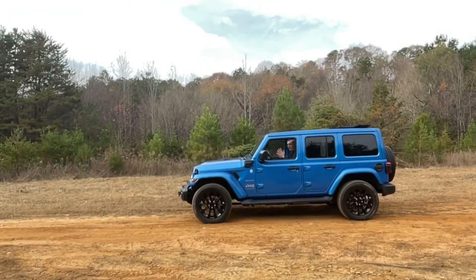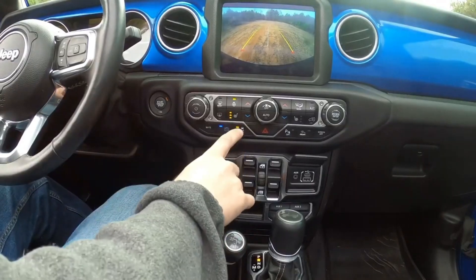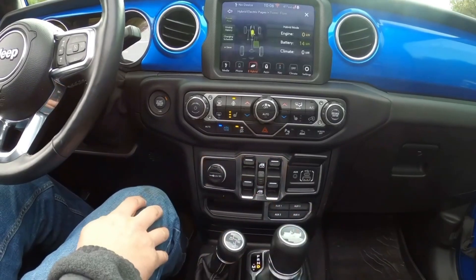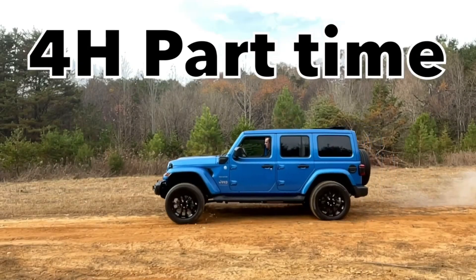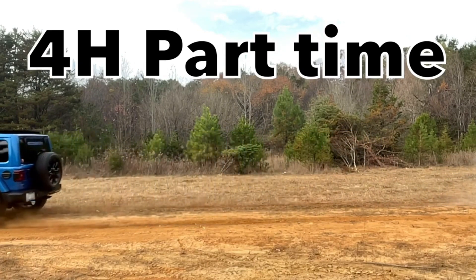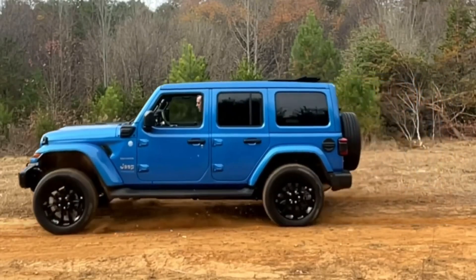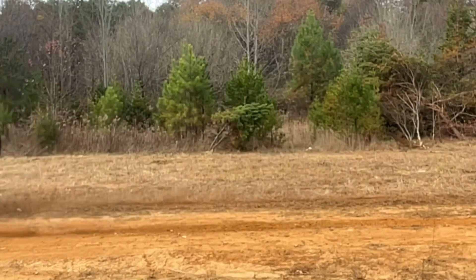Now let's check out four high part-time. Switching over to part-time, traction control still off, putting it in drive. Give it some power brake — look at the front and rear tires together, they're spinning at the same speed. That's what makes part-time so great off-road. They're both spinning the exact same speed because the transfer case has locked in that front and rear drive shaft.